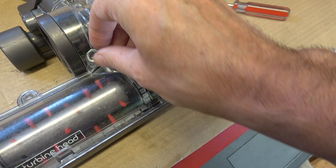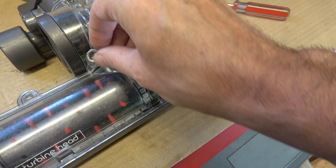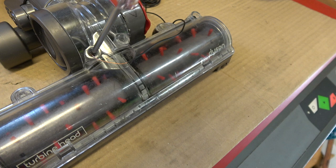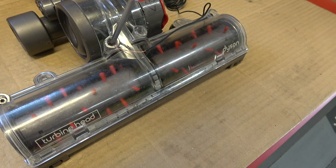Shove the screw in on top, and what that does is it basically makes the thread tighter because it takes a lot of the space away. So you just put that in there and it's actually quite tight now.